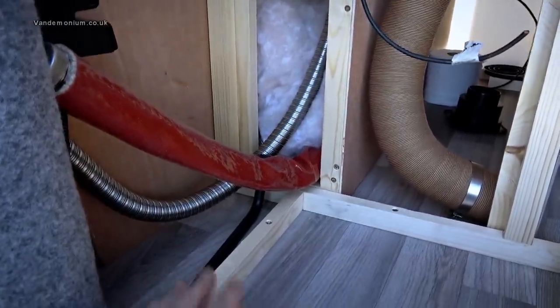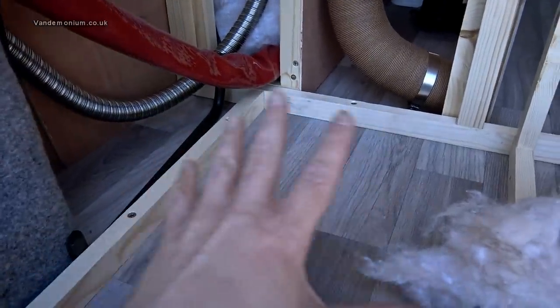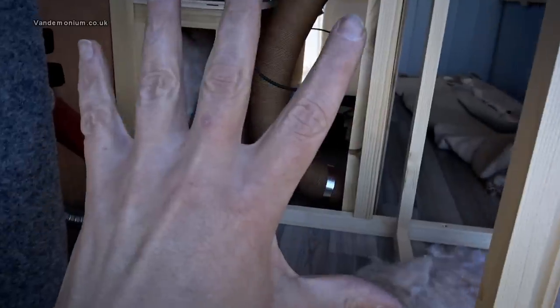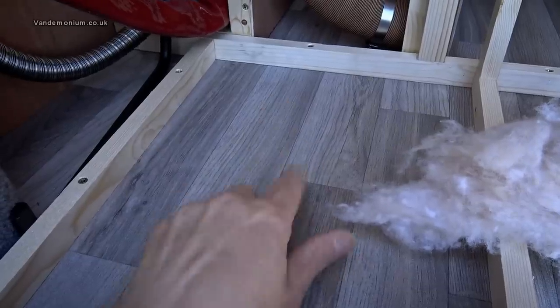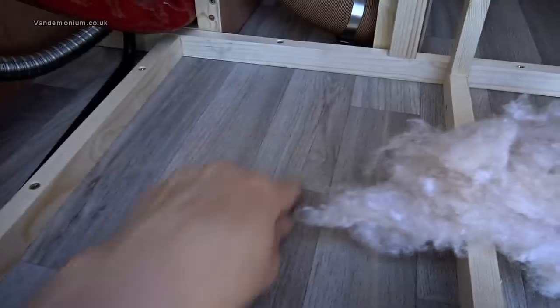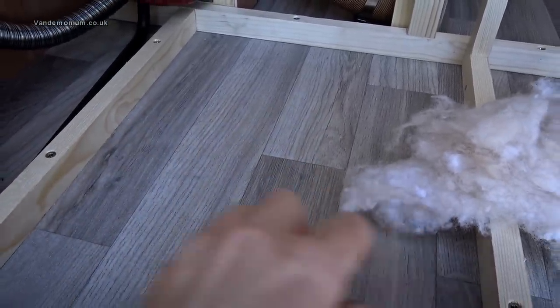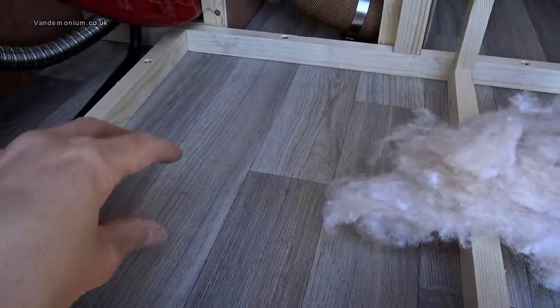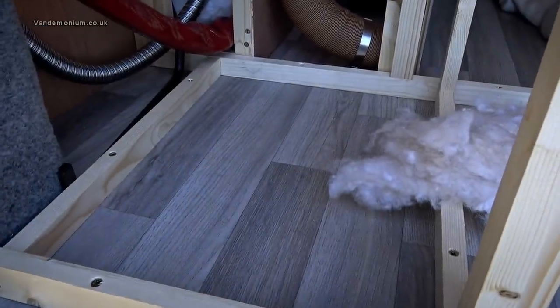I haven't actually drilled the holes yet — I'm steeling myself to drill holes in the van floor. That change of plan also means the gas cylinder, which was going to go here, has now moved over here, so I'll need to drill another hole for the drop vent. I know there's a chassis member under there, but there's enough space around it and the drop vent can go anywhere in the gas locker, unlike those spigots which had to be in a very specific position.